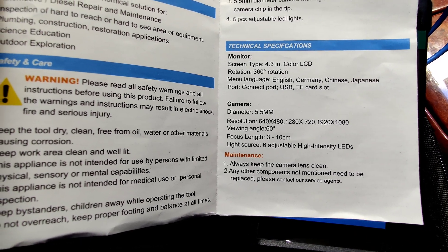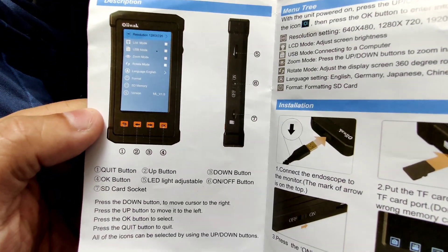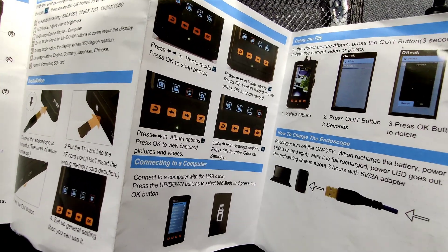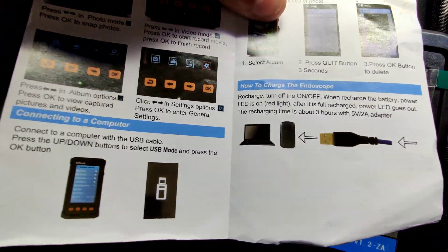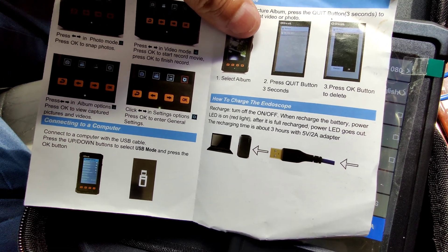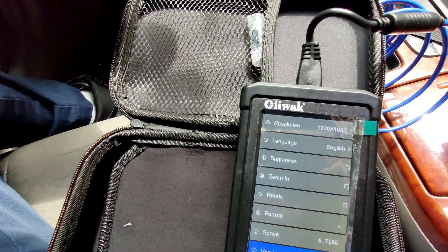There you go — it has more information on the back, tells you more about how to use it. It also has a charging cable here, and as you can see you can plug it to the computer and charge it that way. Not bad at all guys — very very good. I definitely recommend this product, the OEWOC inspection camera.